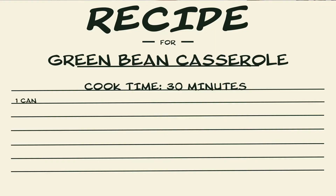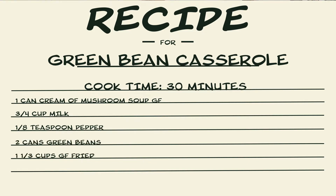You will need one can of cream of mushroom soup — make sure it's gluten free — three-fourths cup milk, one-eighth teaspoon pepper, two cans green beans, and one and one-third cups gluten-free fried onions.